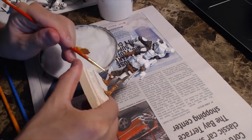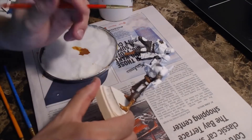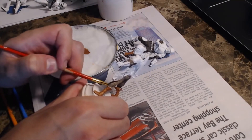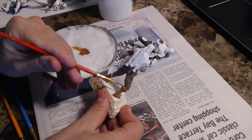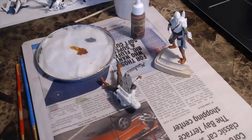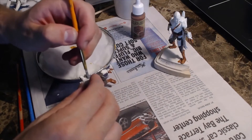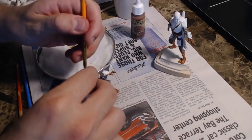Certain uneven textured surfaces like the cape require harsher brush strokes like wet stippling to ensure even coverage. I don't like to do that very often because it applies the paint in thicker coats than I'm usually comfortable with, but here I'm not afraid of losing too much detail in the tattered cape.